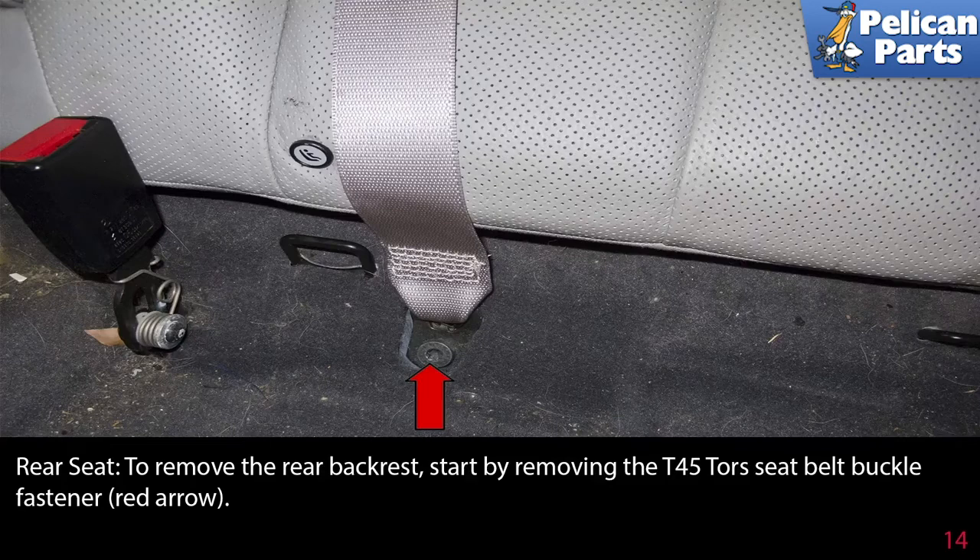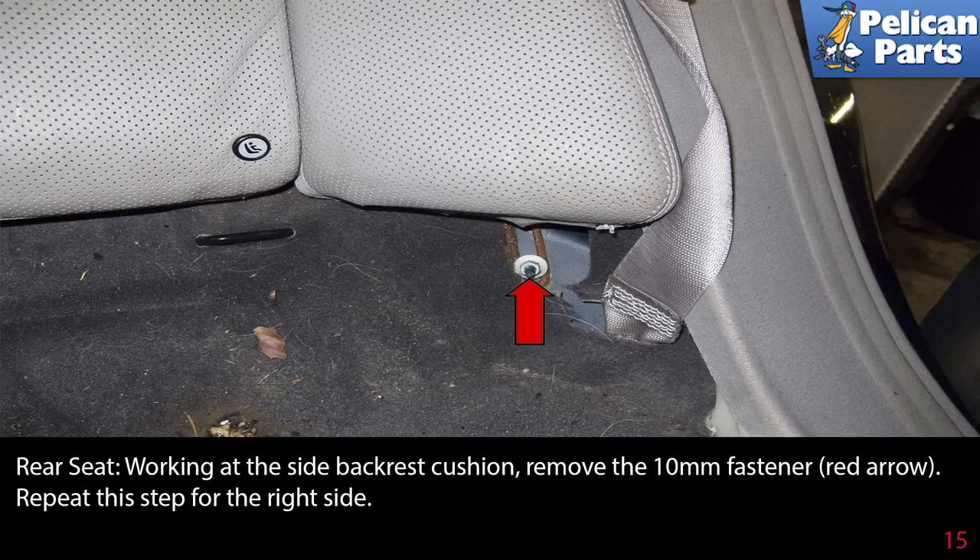To remove the rear backrest, start by removing the T45 torque seat belt fasteners (red arrows). Then, working at the side backrest cushion, remove the 10mm fastener (red arrow). Repeat this step for the right side.